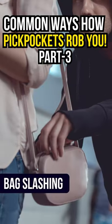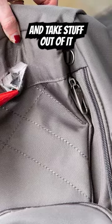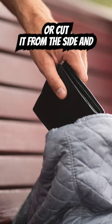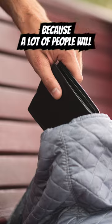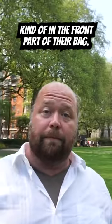They might slash your bag — if you have a purse or a backpack, what they do is they just kind of cut the bottom of the bag and take stuff out of it, or cut it from the side and reach their hand in to get things. Because a lot of people will put their passport or their wallets kind of in the front part of their bag.